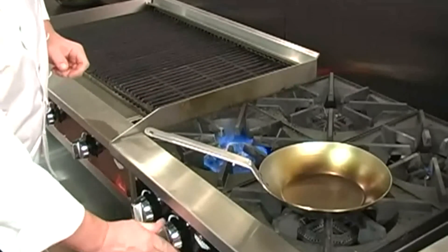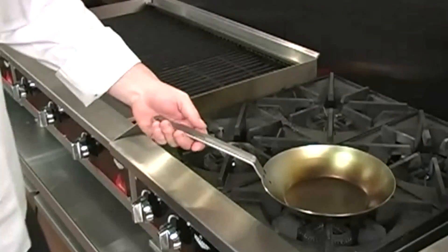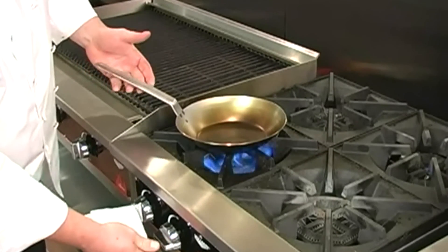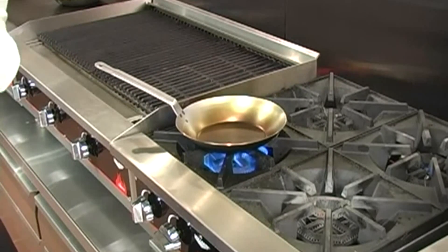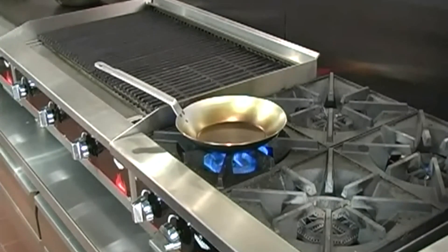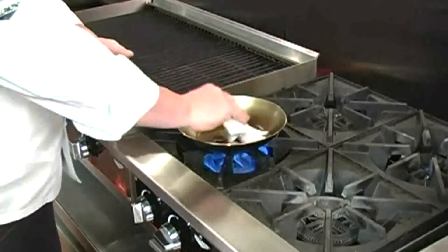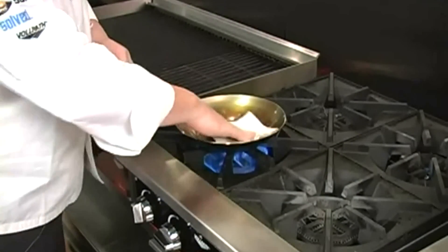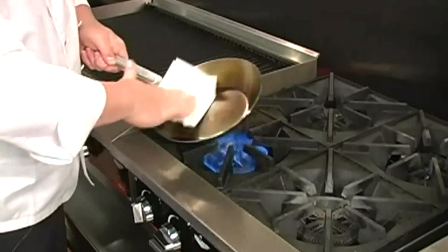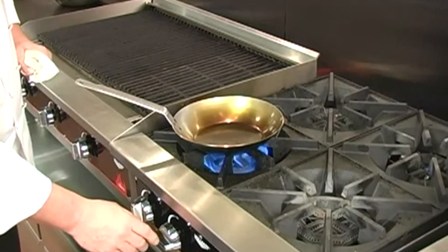Now what we want to do is let that pan cool. Once the pan has fully cooled, we want to repeat the process — warming the pan again. I can't emphasize enough the fact that we don't want to rush this process. We're going to take it very slow and use multiple coats of very thin oil. Now the pan is warm — let's go ahead and give it another coat, being very careful not to have any drips or runs.